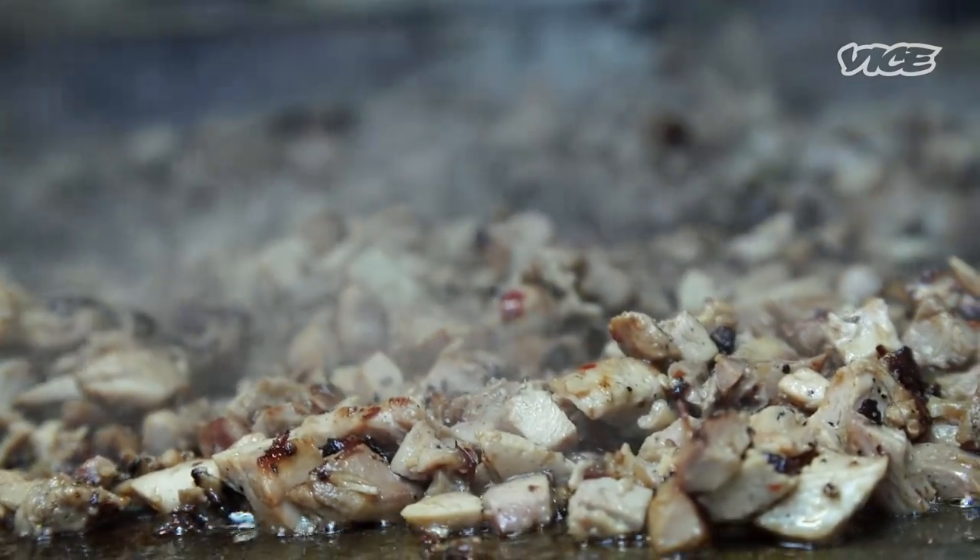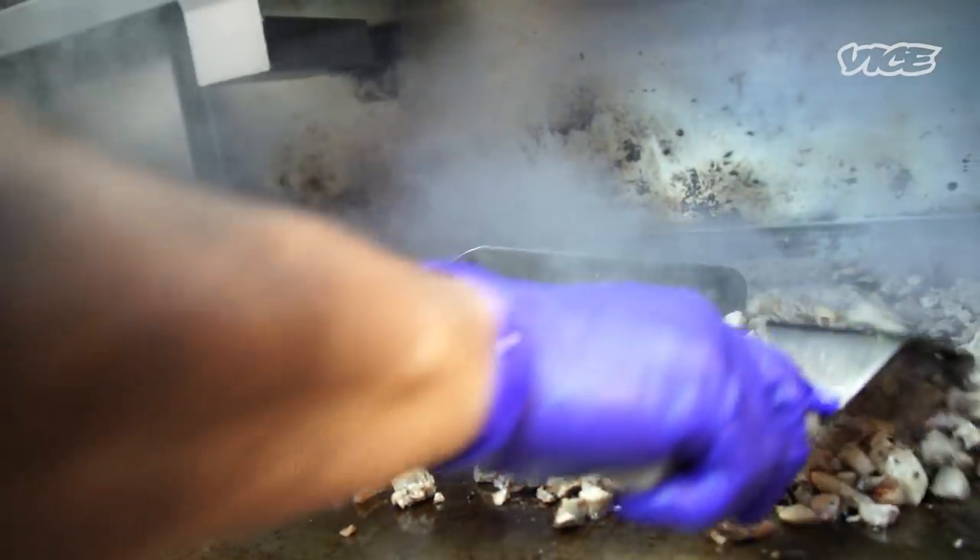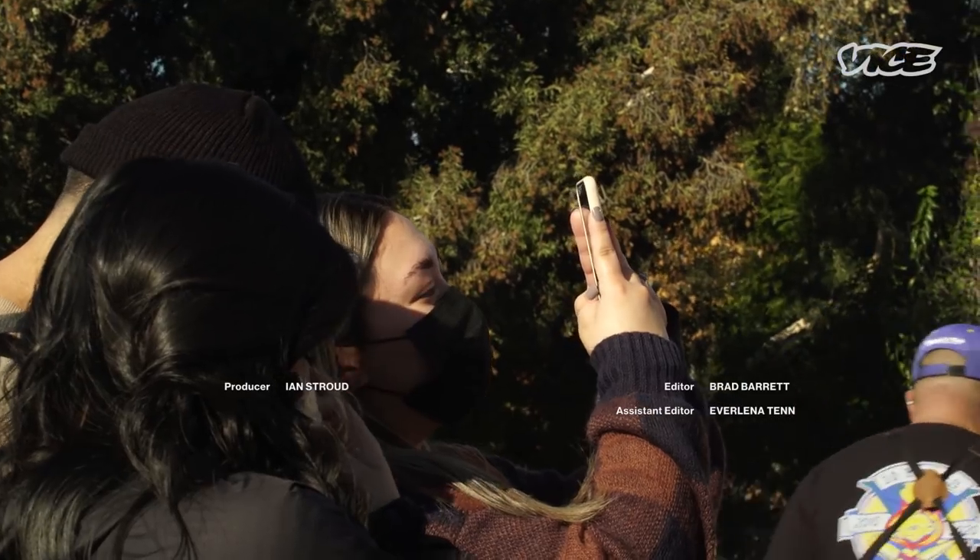It came full circle for me when I went to the Philippines in 2017. I was in Makati and went to a bar — I think it was called Chupacabra or something. They had sisig on the menu, and at the end of the menu it said 'San Francisco style sisig.' We talked to the owner, and the owner was like, 'Yeah, we got this inspiration from a food truck in San Francisco.' We didn't say anything, but we kind of knew.